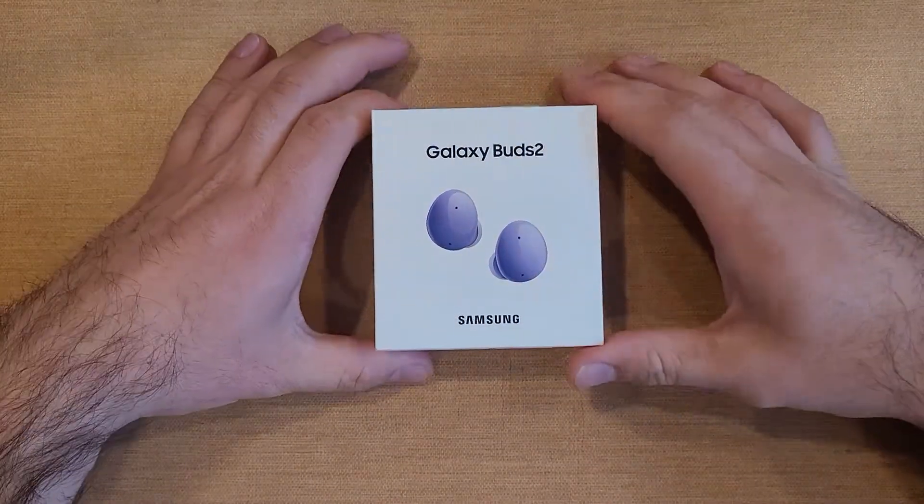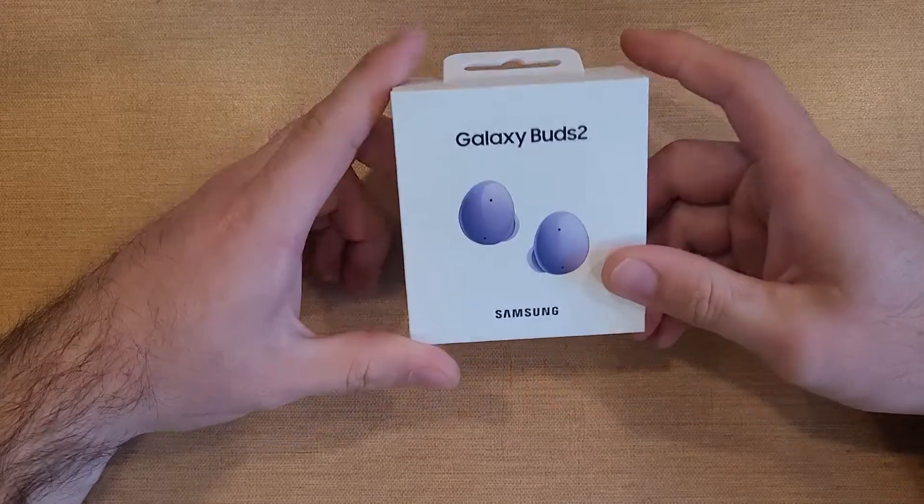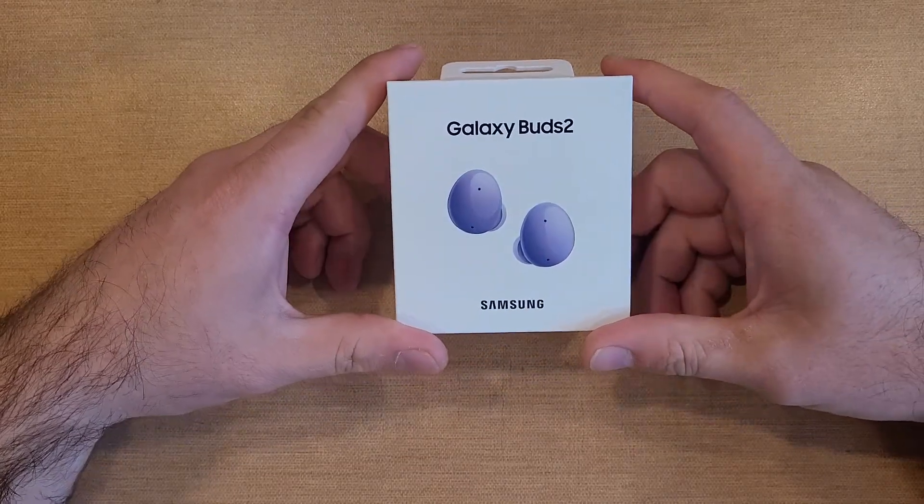Welcome to one of How to Smartphones' videos. In this video I'll be taking a look — a little unboxing, first look — at the Samsung Galaxy Buds 2.